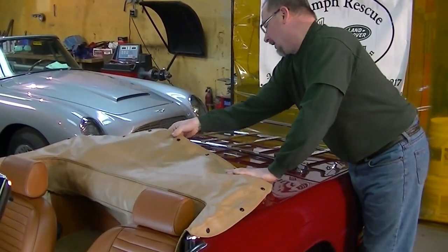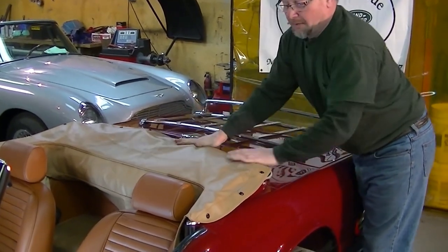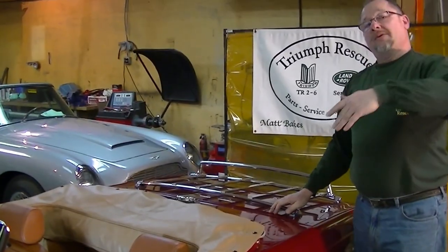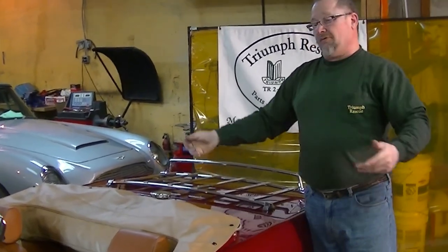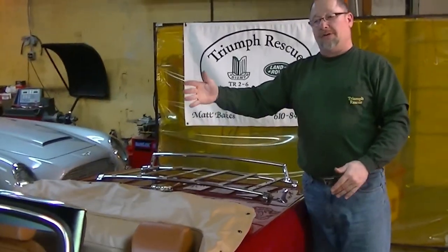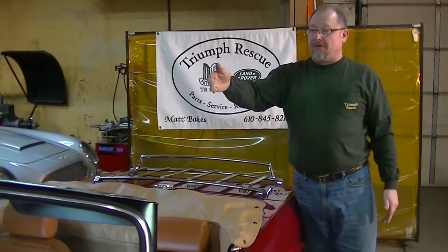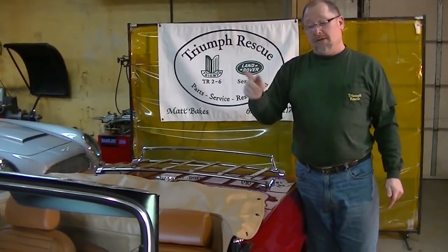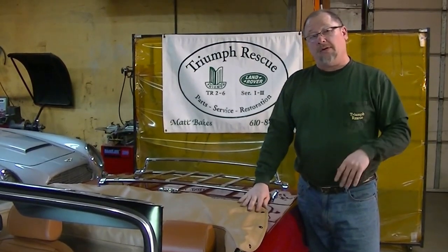I'm just going to go through and snap a couple of these snaps just to show purpose. What we just showed you is that folding your convertible top properly is an important part of keeping your British car looking great and lasting for a long, long time. Convertible tops are a little expensive, but with proper care and maintenance, your top should last quite a long time.